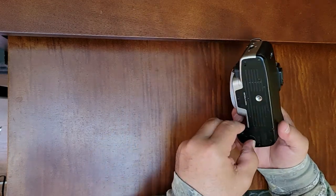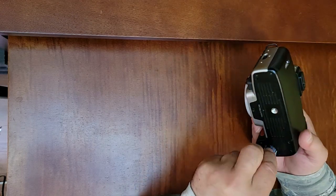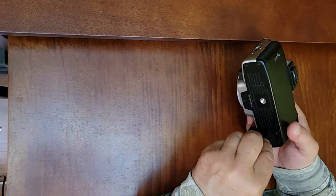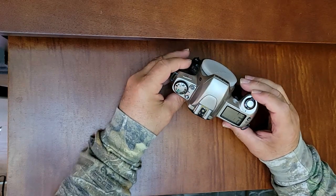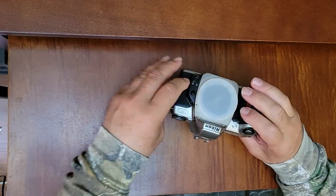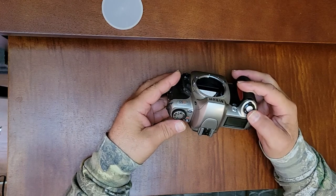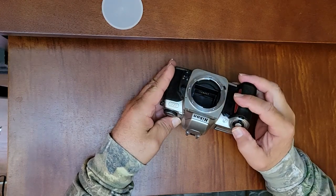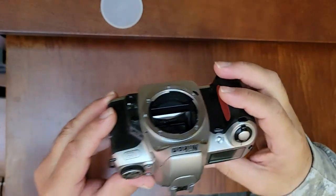I probably put the batteries in wrong. Let's see. Of course, quite a good display. Here we go. When we put a lens on it and everything, all that'll change. I don't know if we can get this to fire or not — there we go. Nice and quiet.